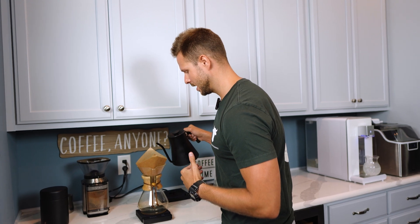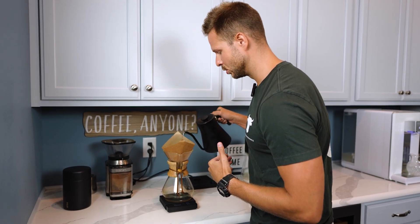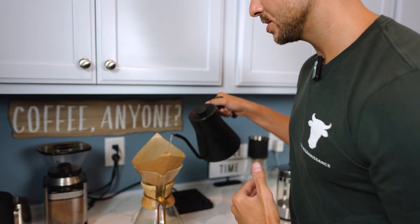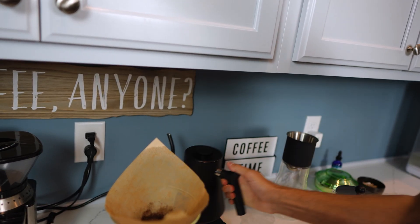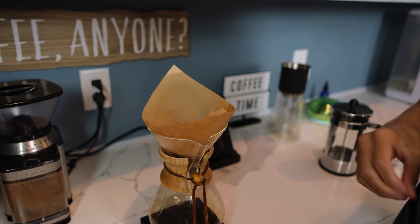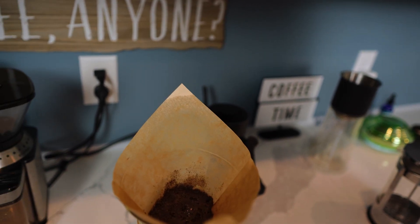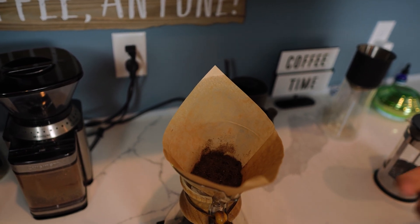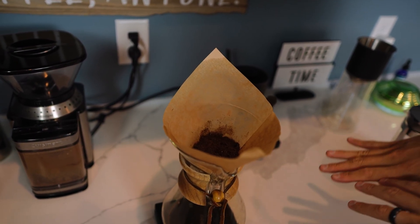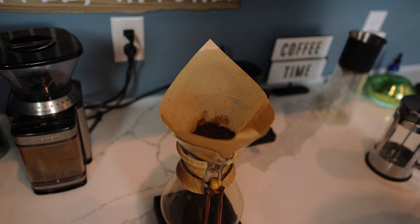We're first going to start off by doing a little bit of a bloom — just pre-wetting the coffee beans without doing too much. As you can see, the coffee is kind of bubbling up. This is off-gassing a lot of the carbon dioxide, and that is allowing it to be fresh. I give that maybe 20 seconds to allow the carbon dioxide to off-gas.